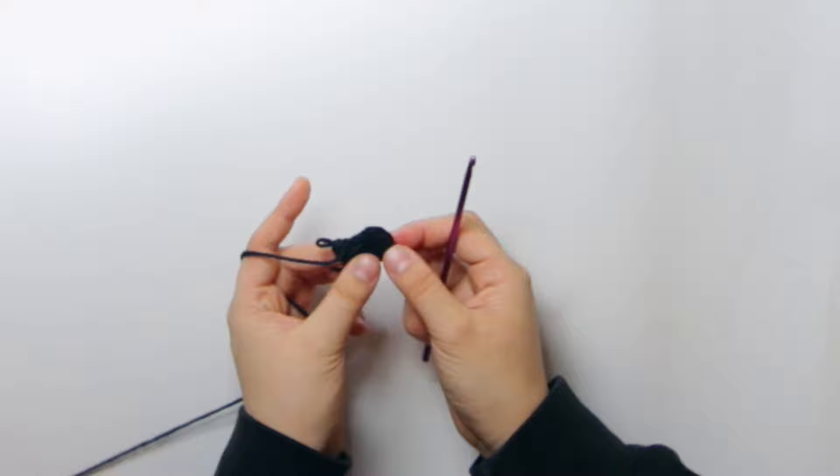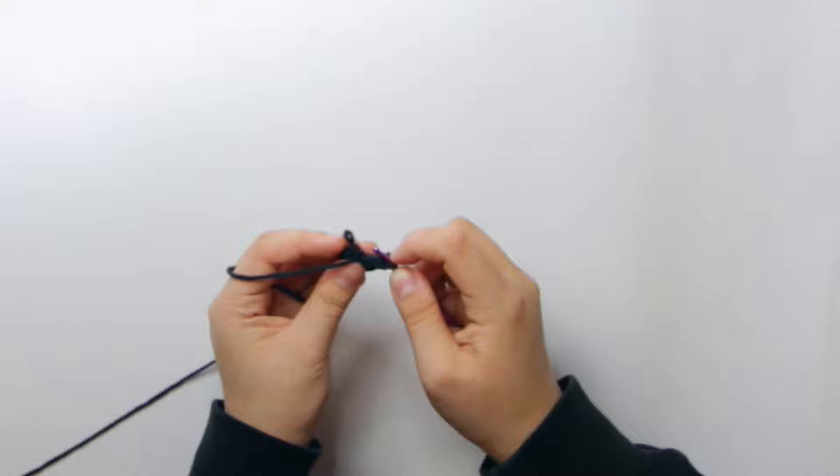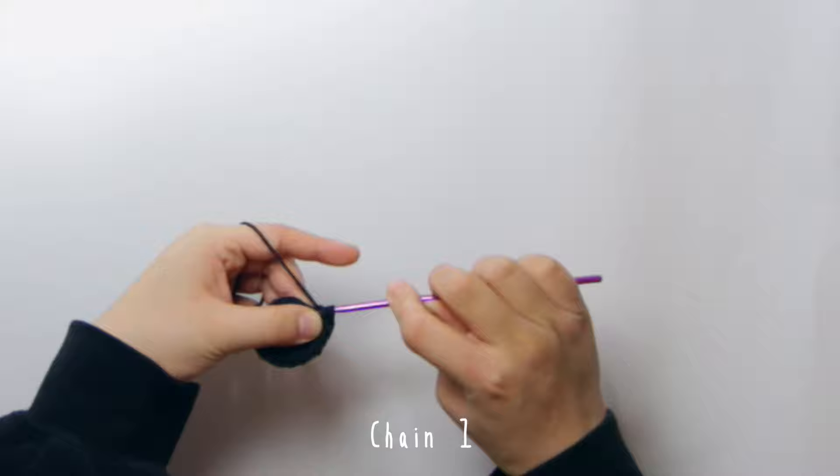Once you're done the row, you're going to turn the project over and insert your hook into the very first stitch — it can be a little tricky the first time. Then insert your hook into the working loop and pull it through the first stitch. You can join your row with this special slip stitch I use.